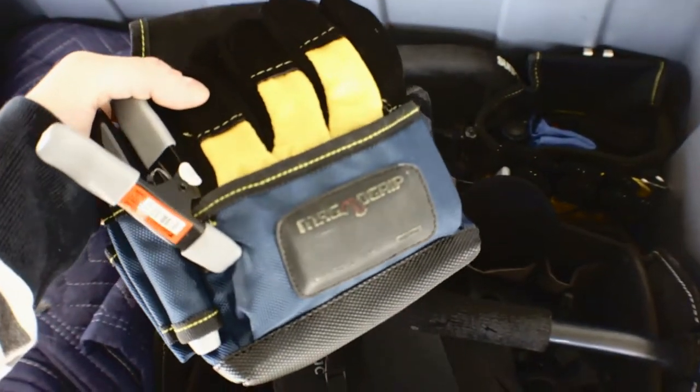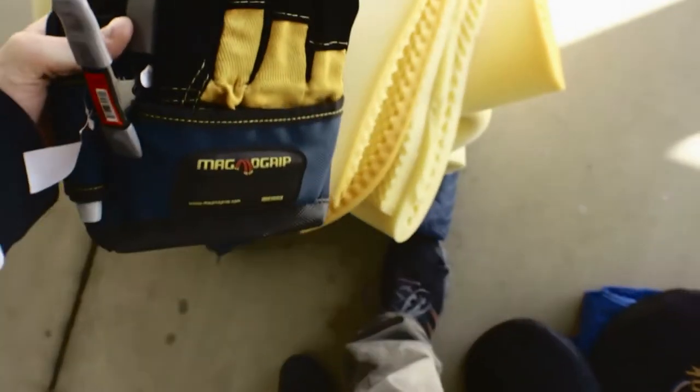There's a PA pouch, basically — or like a tool pouch, just for production. I usually would give them to a PA or something.